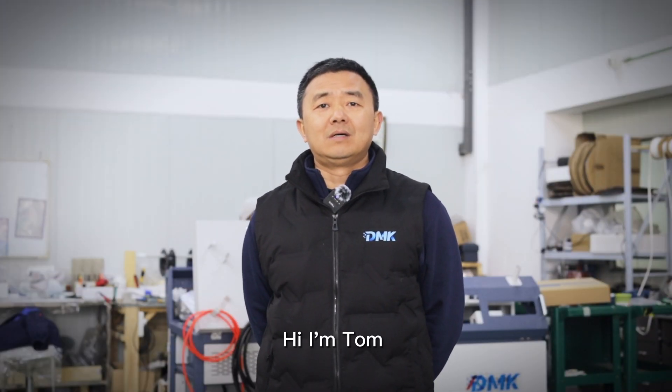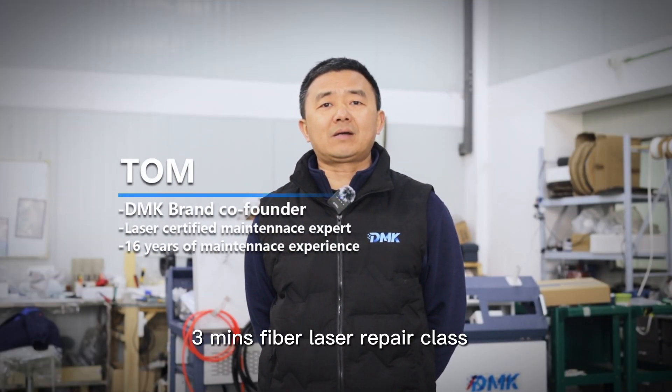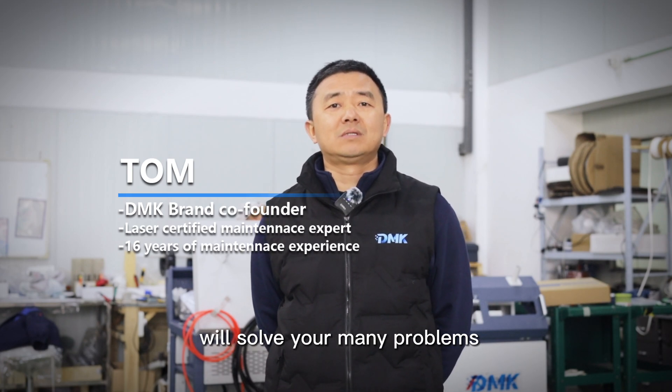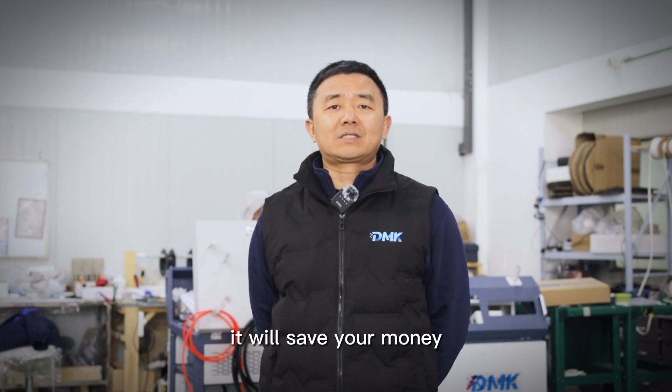Hi, I'm Tom. A 3-minute laser repair glass will solve your many problems. It will save your money. Let's go.